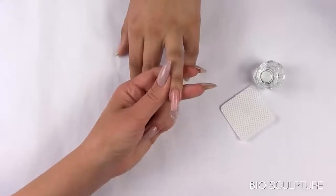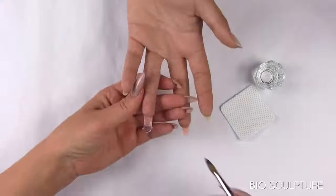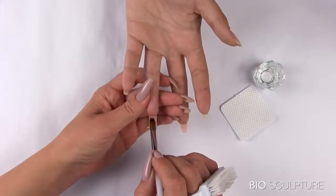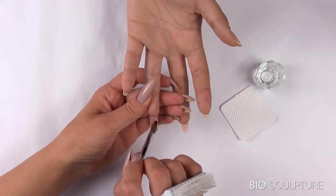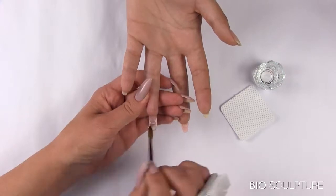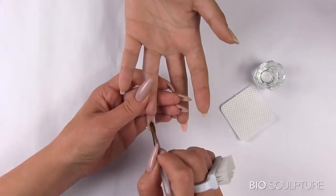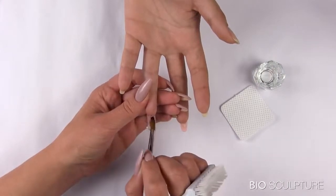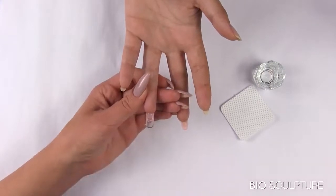Cure for only five seconds and turn your hand around. Use the Bioligel brush to smooth out the inner C curve so that the product is flush with the natural free edge. No product must be trapped on the inner C curve. A smooth connecting edge will prevent the sculpture from growing out with a step.